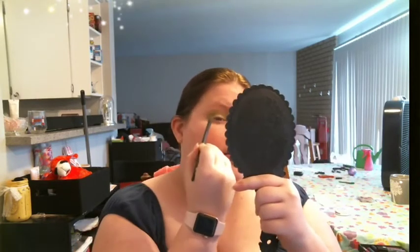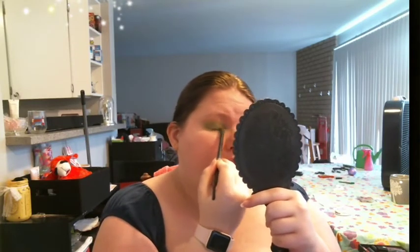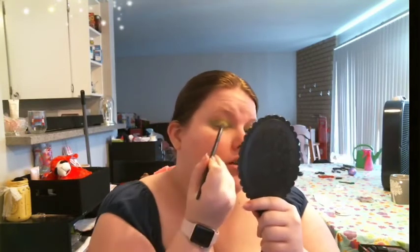Blend until we can't blend no more. And then I'm going to take some Harlequin and put it just under that green. Part of me is tempted to do one eye with one set of greens and the other eye with the other set of greens. Yeah, I think we might — let's do that and see what that does. We're going to take Harlequin on this eye, which is my right eye, and put it all over the lid.